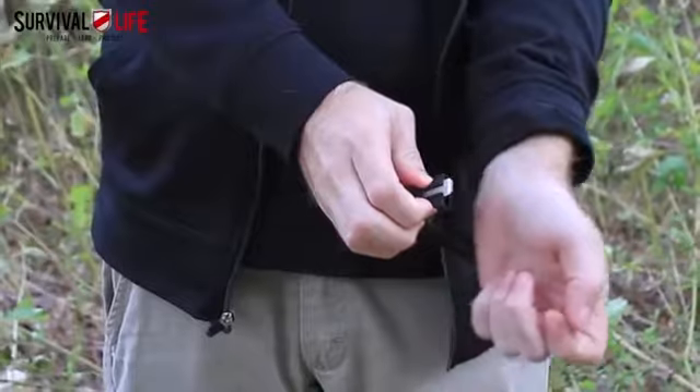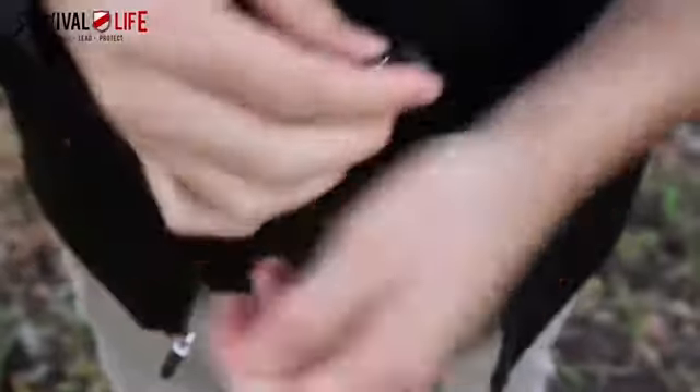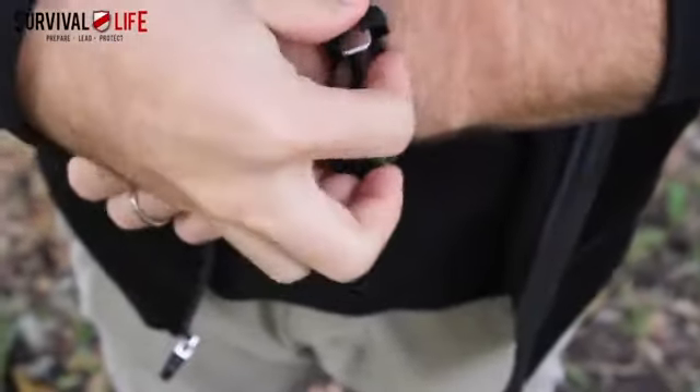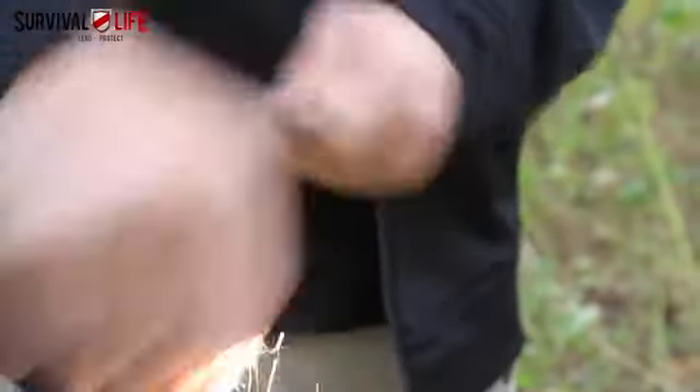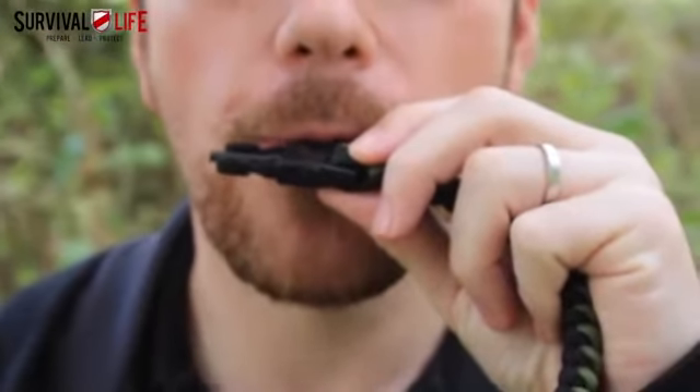You've probably seen paracord bracelets before, but you've never seen one like this. Not only will this bracelet break down into over 80 feet of fully functional, usable cordage that can be used for everything from first aid to fishing to shelter building and even more, but this bracelet also has a ferro rod and striker hidden inside the clip so you're never more than an arm's length away from a fire starter, and it has a built-in signal whistle so you won't have to waste your voice in a survival situation.